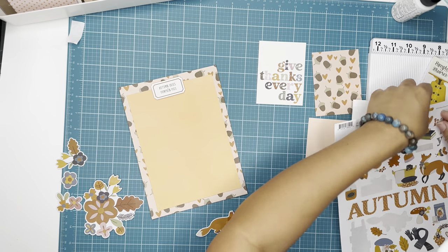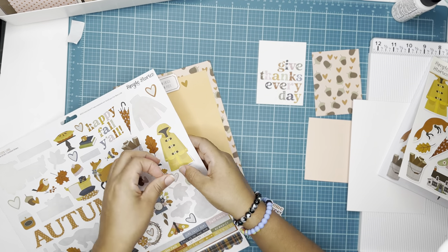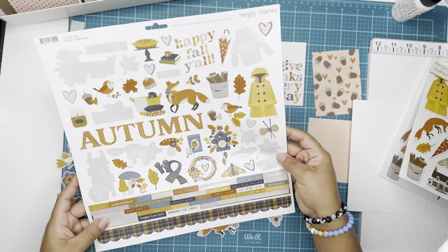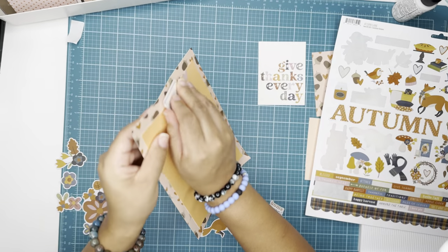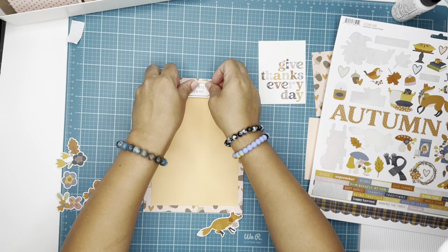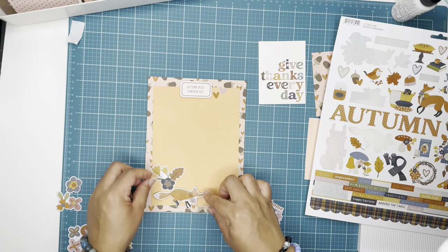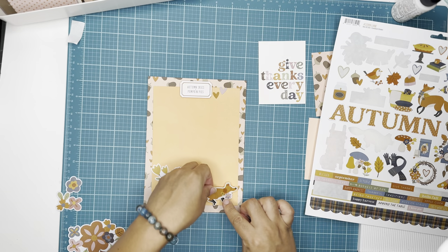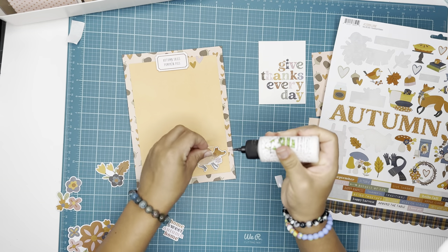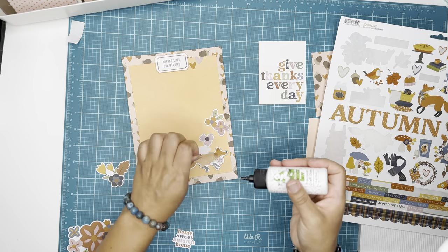That six by eight paper is going to go into the clear pocket that comes in one of the six by eight snap albums. I'm showing you the reverse side of one of the pages I'm currently working on, just adding some stickers but still leaving spaces for my photos. I haven't added my photos yet because I want to take them this year — we are planning on going to a farm near my home.